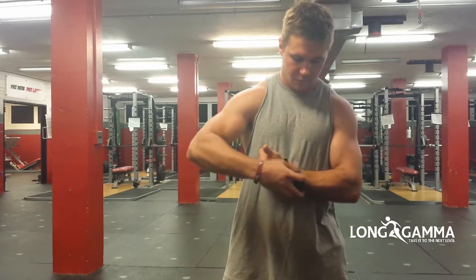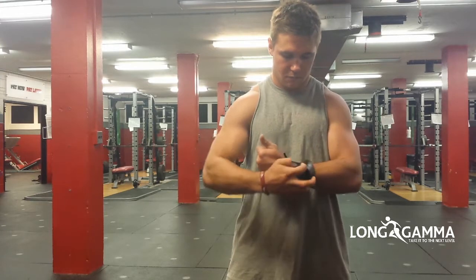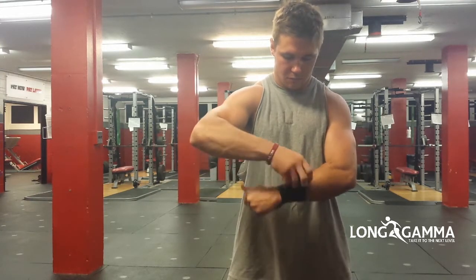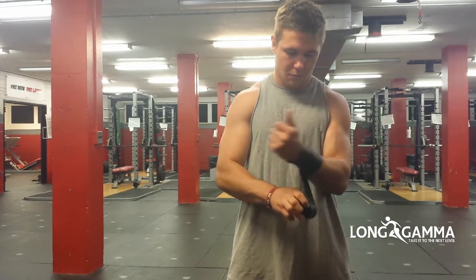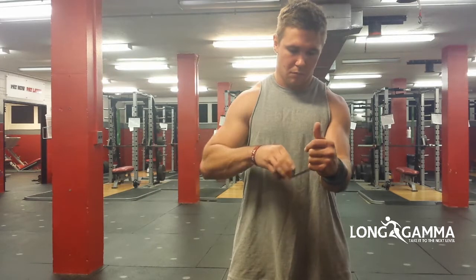Welcome to our very first exercise. In this video, we will have a closer look at how we can treat the forearm, especially the forearm fascia. This can be gluing caused by overstressing or simply by minor injuries. Using the floss band, we can superbly loosen this up and again unglue.